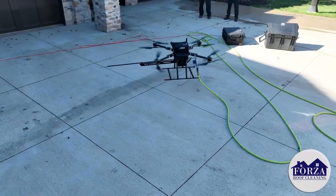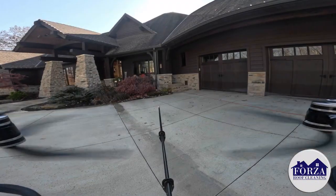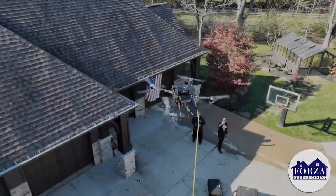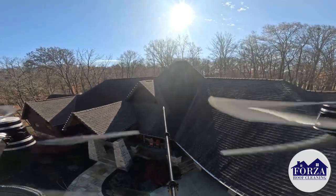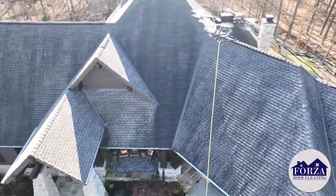We're going to use the drone since it's such a big roof — use the drone to get our solution in the right position, especially at these hard-to-reach places on the top. And it's much safer. We don't have to get the ladders out, we don't have to walk on it, we don't have to set up scaffolding, we don't need a lift. We just get the drone up, get it in position, and let it do the work.